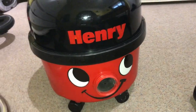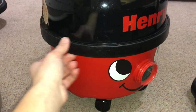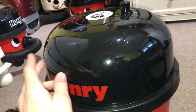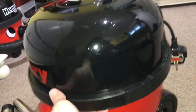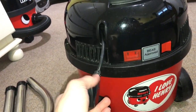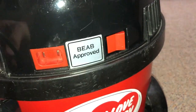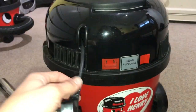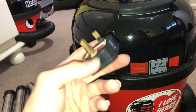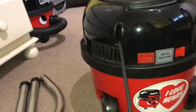This machine used to belong to a fellow collector and good friend of mine, Adam, who restored it already, so it's very nice and shiny. The only thing I've done to it is put a coat of wax over it. When he got it from a family friend, it was dusty because it had been sitting around — that family friend had quite a lot of Henrys in their loft.